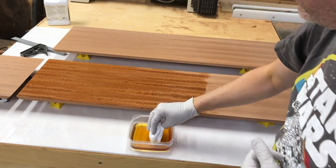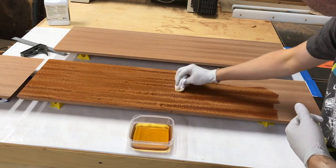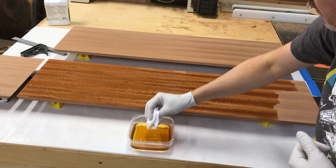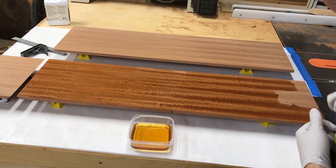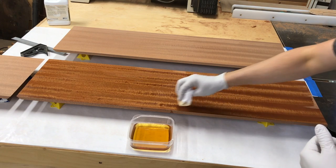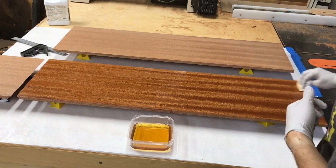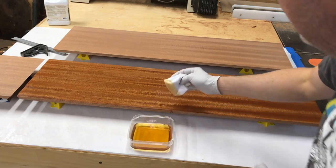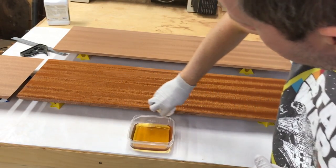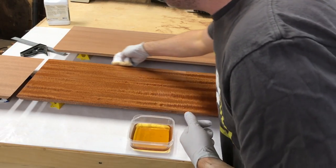After I put this first coat on I'll take the camera down and get some raking light to see where it's soaked in and where it hasn't. For this particular board, only this surface and these edges will be visible — I'm wrapping a speaker with this, I'll put a link to pictures in the description. The inside won't be visible, but it's generally considered good practice to apply finish all the way around, otherwise you'll have uneven exposure to humidity and the wood might warp because one side is finished and one side isn't.